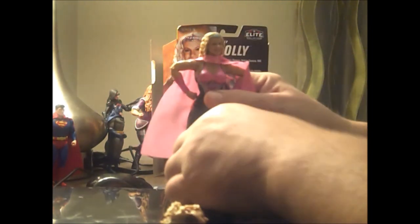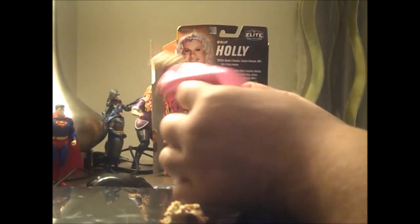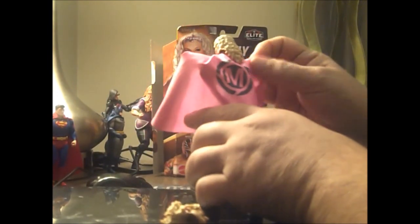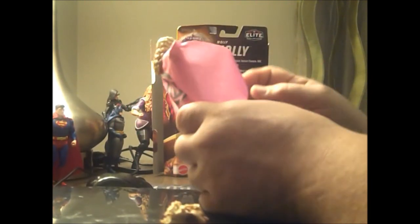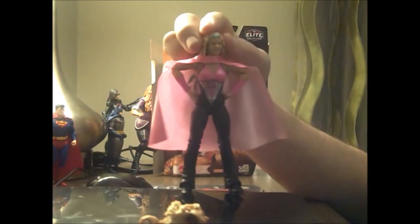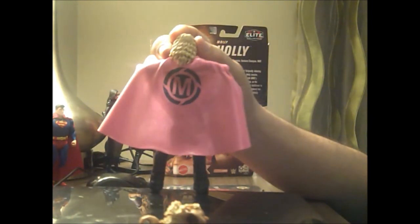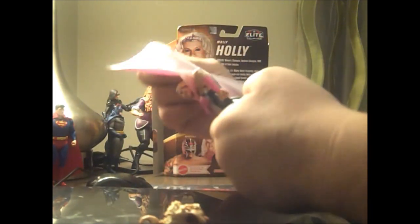Here's what Molly Holly looks like out of the package. She has her Molly Holly cape with her Molly Holly symbol on it, which I'm surprised they've never done a t-shirt with. Here's what she looks like from the front, the side, the back, the side, and the front again. And there's what she looks like from the back with the cape up.